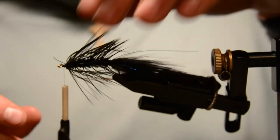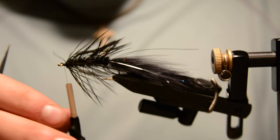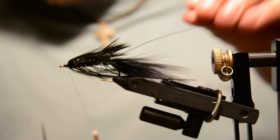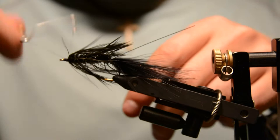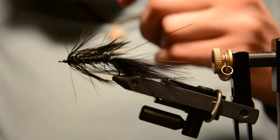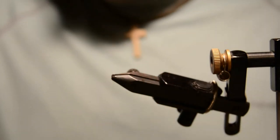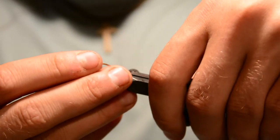The schlappen is supposed to just lay back and be kind of flowy — it's not supposed to stick up like regular hackle on a wooly bugger would. You want it to just slick back. That's pretty much the back half of the fly. Set that aside and get the front hook ready — same size, size 8 B200 from Allen.